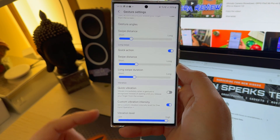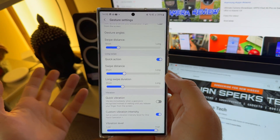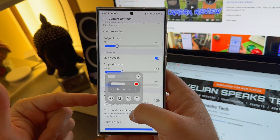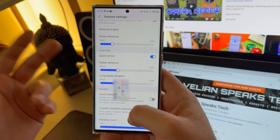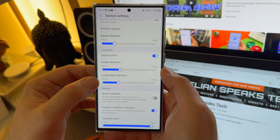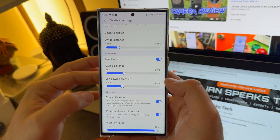One thing that is new is the so-called quick vibration. What does it do? It vibrates immediately when a gesture is recognized, instead of waiting until you release your finger. Let me show you how this works in the old style. I'm engaging with my quick settings, and the moment I lift off my finger, boom, there is the vibration. I can do this also with the task switcher. So the vibration in the old style is only executed when the action is performed. Now in quick vibration mode, the moment I engage it, the vibration follows.